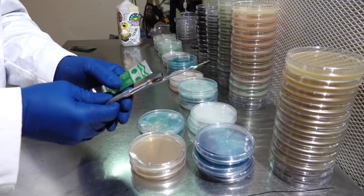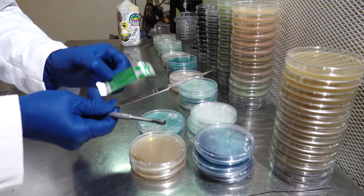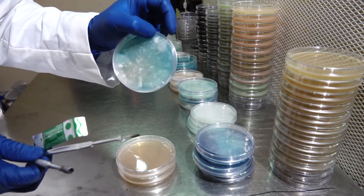For our project today, the materials we are going to be using will be a scalpel, a dermal punch, sterile blades, freshly poured agar plates, and of course the mycelium we've been growing.